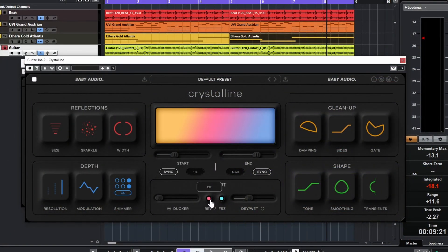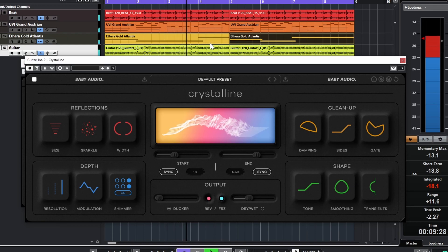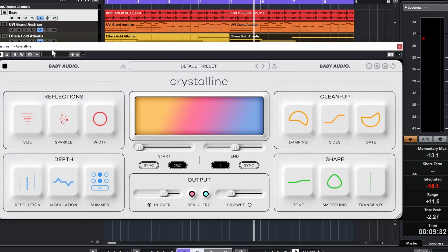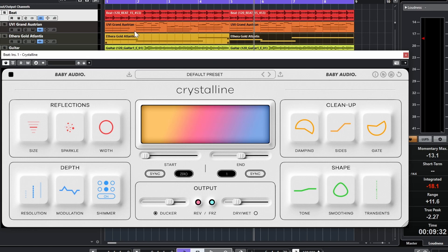You can get really creative using Freeze and Reverse. Let's check out the beat we have here. You can change the colors, resize the plugin, and do a lot of things — it's really cool. Let's have a listen.